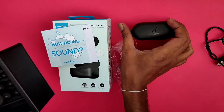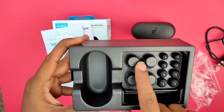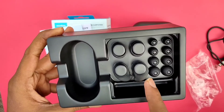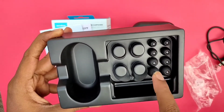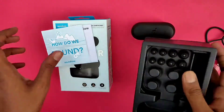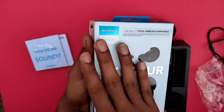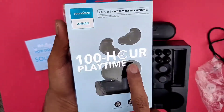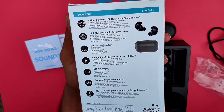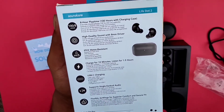These are the ear wings, and these are the extra two ear wings, and these are the ear tips. We will attach all the ear tips for comfort, and attach them to the base as well. We have already mentioned the 100 hour playback time — I will cover every feature in my review video.